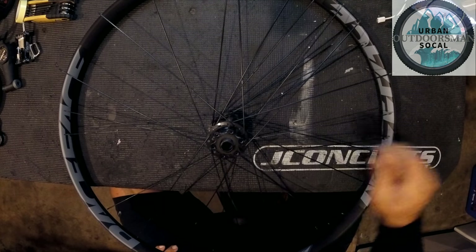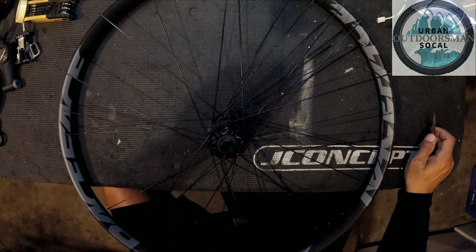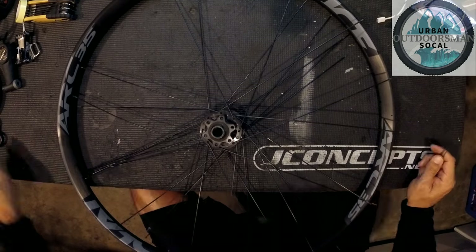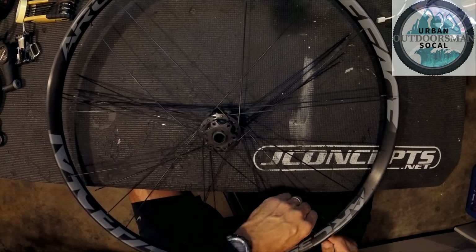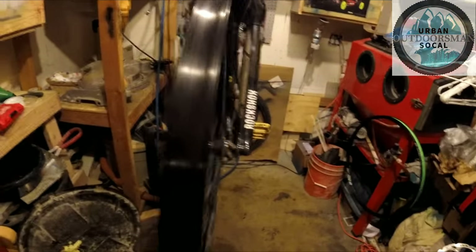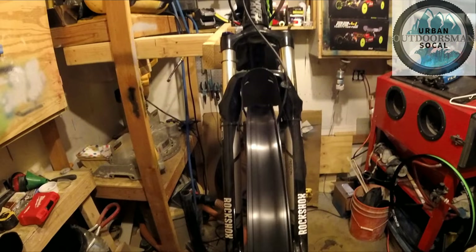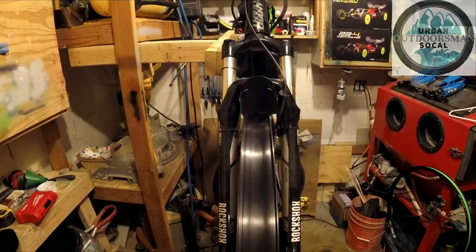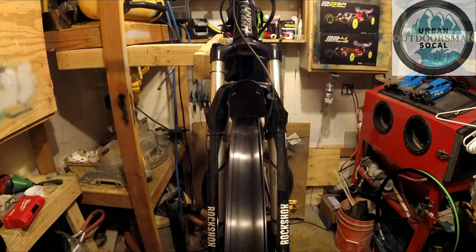I've got the hub in the center and I'm going to start lacing it up. I laced up the wheel — the spokes are relatively tight. I've got it on my fork right now; I don't have a truing stand. But as you can see, it's wobbling a little bit — there's a little side-to-side motion — so I'm going to have to go through and straighten that out, tighten it all up, and hopefully get it pretty true.